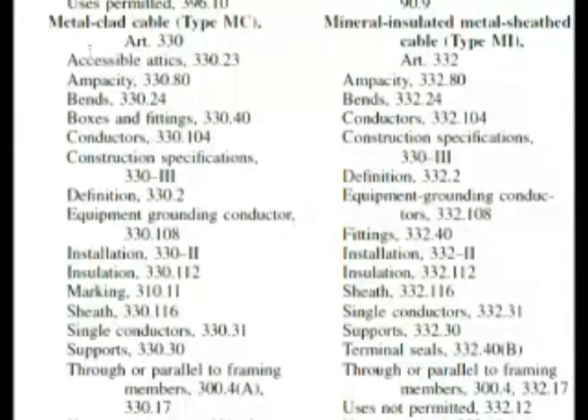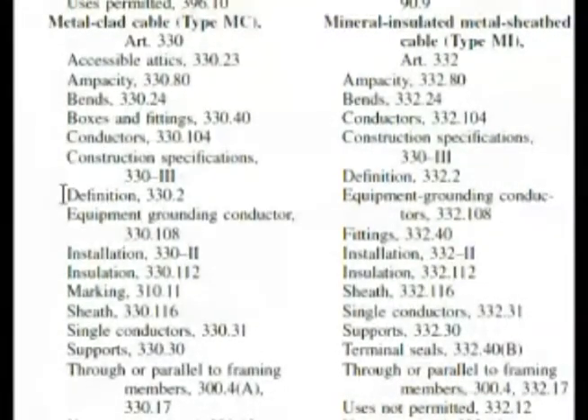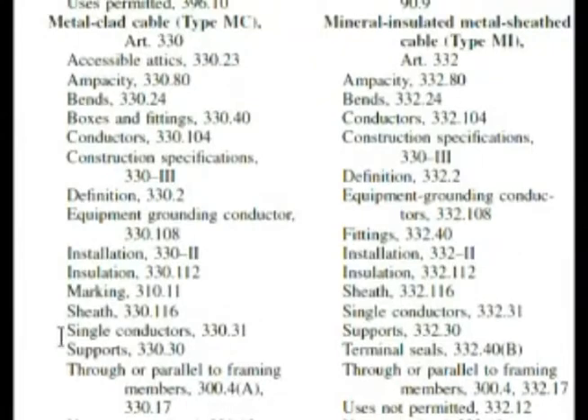Now as we come down here, let's look. Construction specifications might be something, but let's look. When you have conduits and cables, it does have supports. Anytime you have a conduit or cable, you can find the supports section — 330.30. That's where we're going to go. We'll keep in mind Roman numeral 3 if we don't find the answer we want at 330.30.